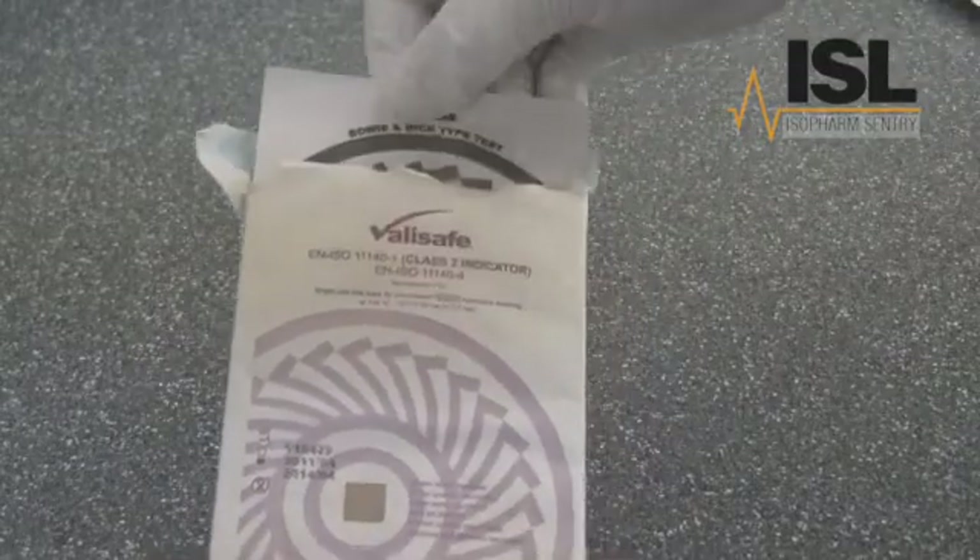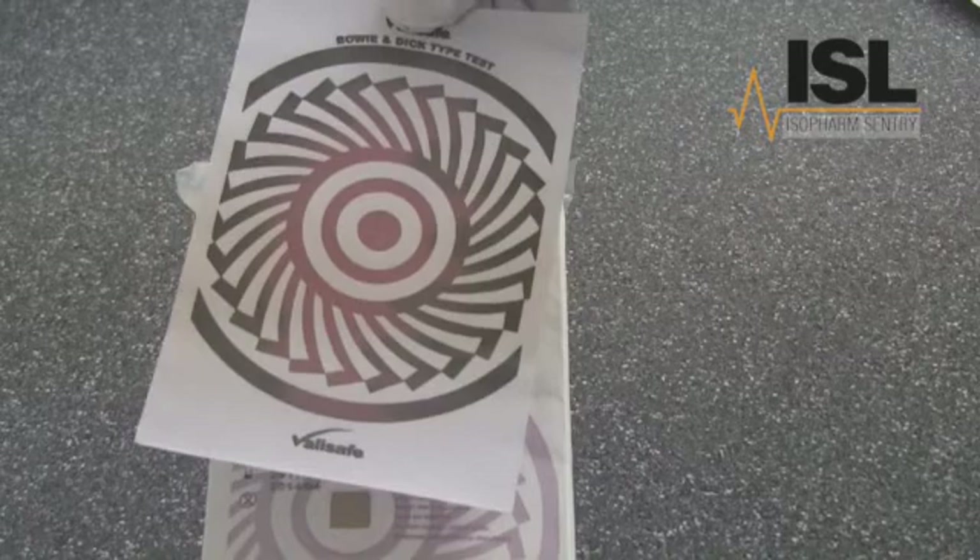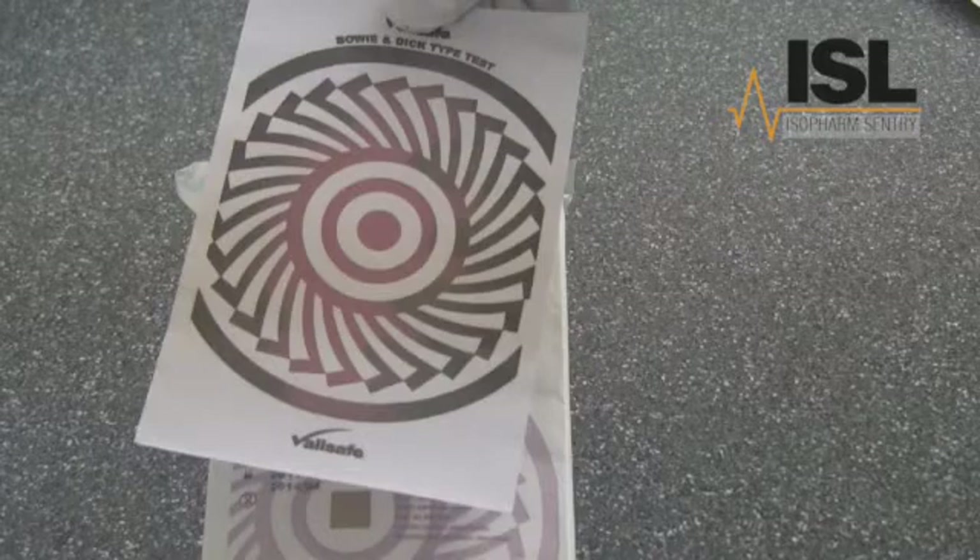In this example, the ink on the sheet still shows traces of pink. This is because there was still air in the pack when steam was pushed into the chamber. The air in the pack prevented steam from contacting the area of the sheet that remains pink. In this instance, the cycle has failed.